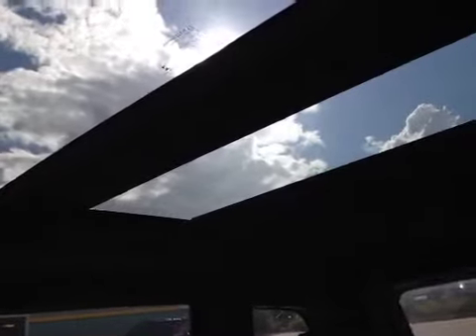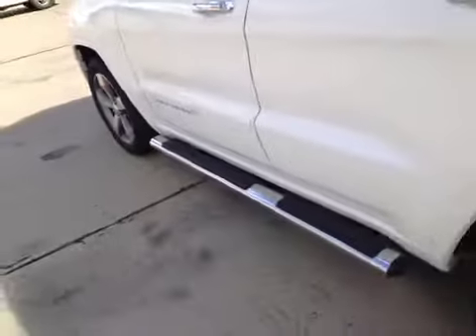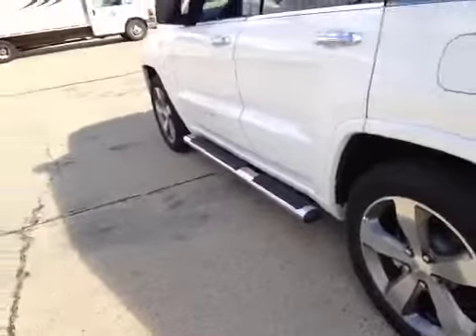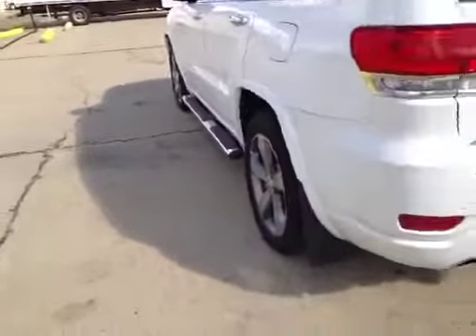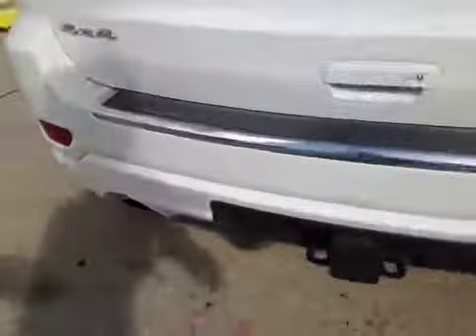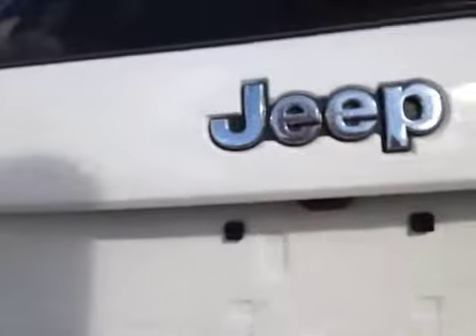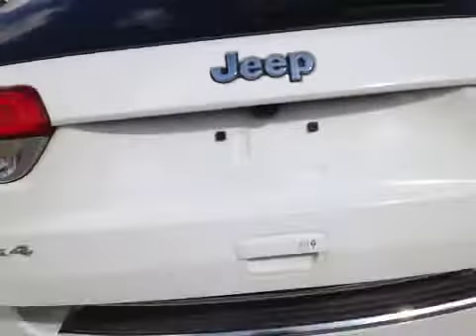The center console also has control over the garage door opener and power liftgate in the rear. The Grand Cherokee is sitting on 20-inch alloy rims with all-season tires. It also has running boards, step sides, mud flaps, dual exhaust, a factory trailer hitch for 4 and 7-pin, proximity sensors, rear view camera, and a power tailgate with the Overland badge.